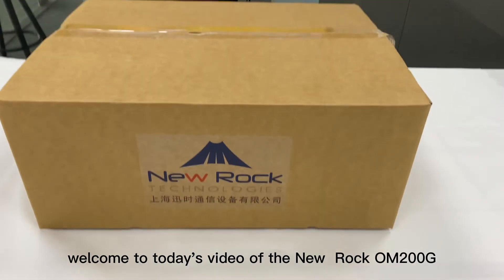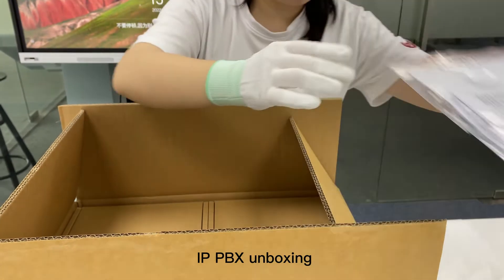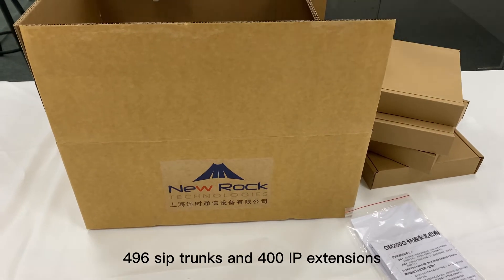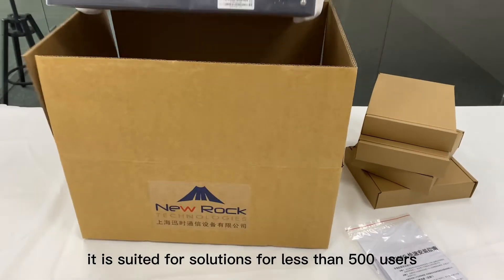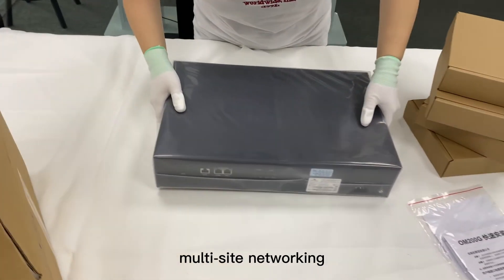Greetings everyone, welcome to today's video of the NewRock OM200G IP PBX unboxing. It is a medium-sized PBX that can max support 496 SIP trunks and 400 IP extensions. It is suited for solutions for less than 500 users, can be remotely managed by ARMS, and supports multi-site networking.